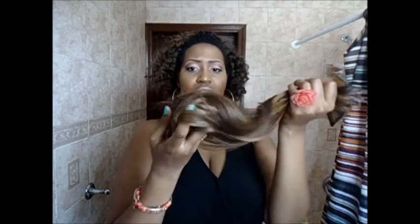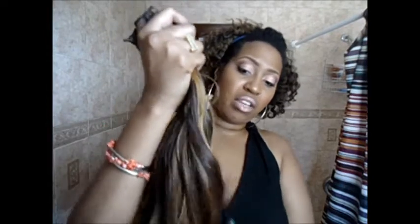This is after it's been washed, straightened, and curled a little bit — so this is the hair. Unfortunately I did not get a chance to take video of me wearing the hair a lot, but I took loads of pictures, so that's what you'll see next.